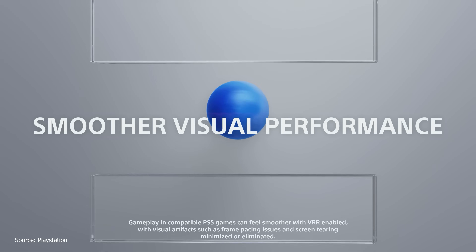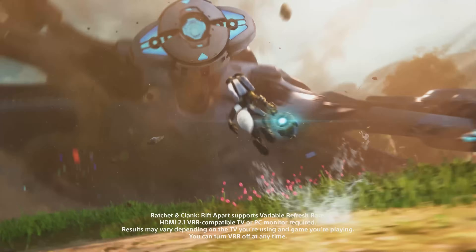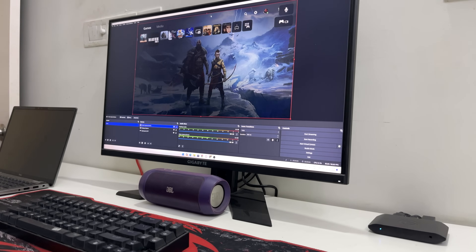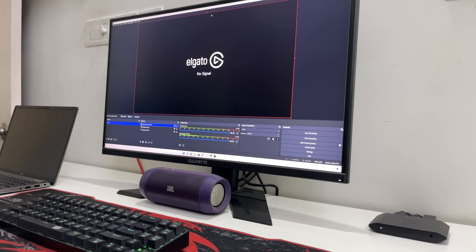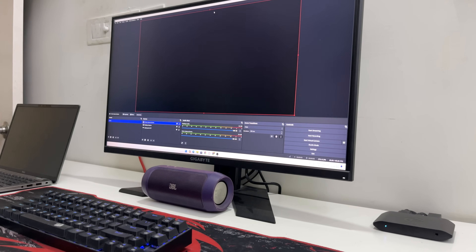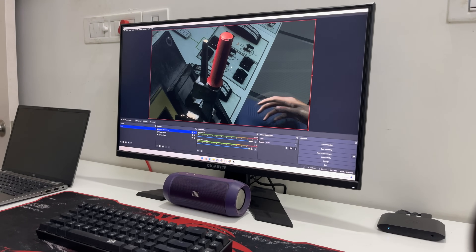It's clear that Elgato is always pushing the boundaries of what's possible in game capture. Now, let's move on to recording gameplay. On the software end, you can either use OBS Studio or the Elgato 4K Game Capture software to record your gameplay. I'll be using OBS Studio, and there are a few settings to keep in mind when setting up the Elgato HD60X for recording footage.